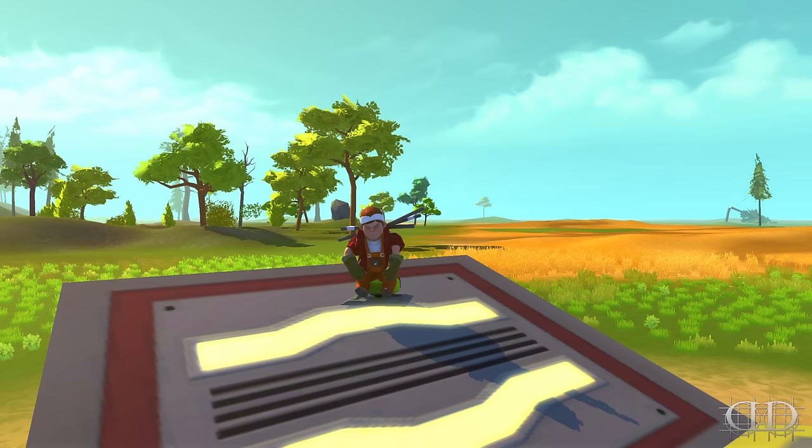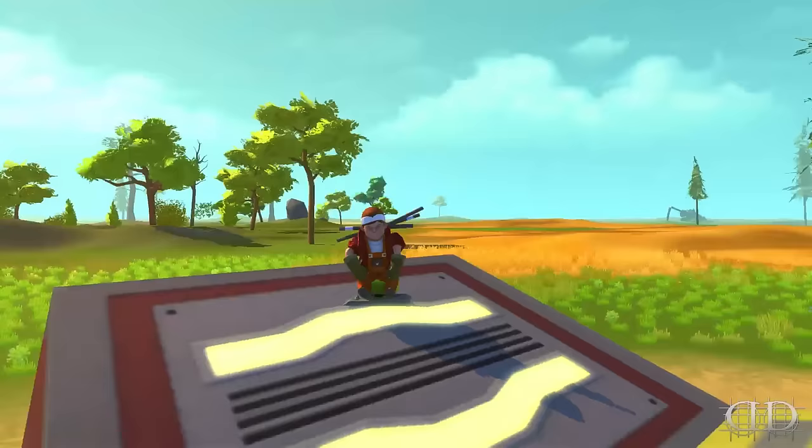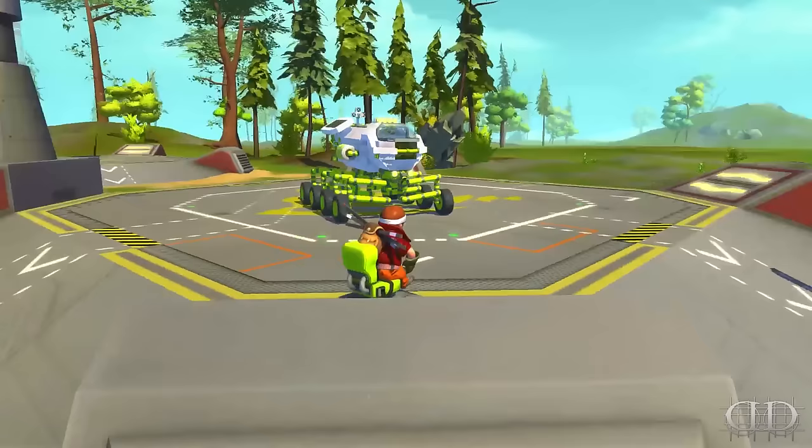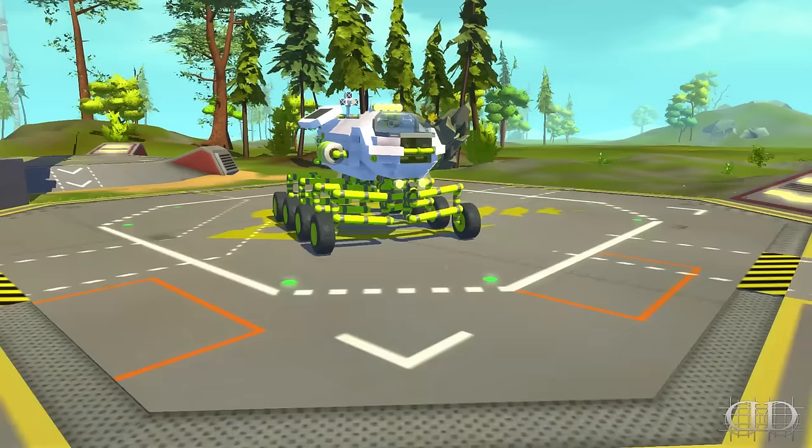We started making a kind of futuristic Mars rover type car with a suspension that is not the norm in Scrap Mechanic. I learned it from a creator named Brent Batch — just because you are a character does not mean that you have character — but he's on YouTube and I will put the link to the tutorial in the description down below.